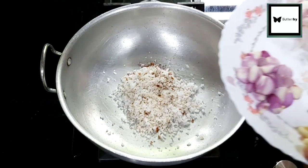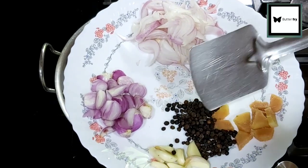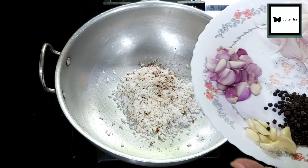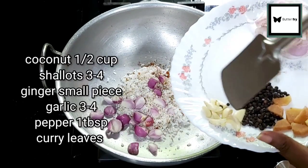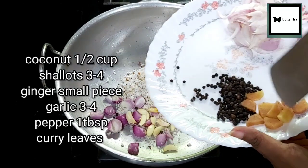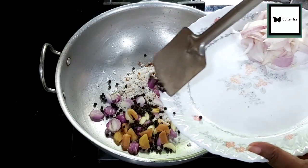We will use a few ingredients. This is a half cup of roasted spice mix. We will add 3-4 curry leaves, 5 cloves of garlic, and 1 tablespoon of garlic.